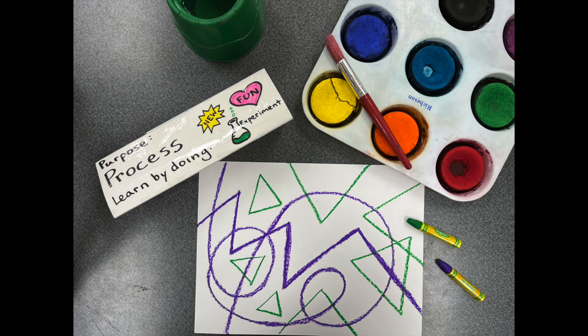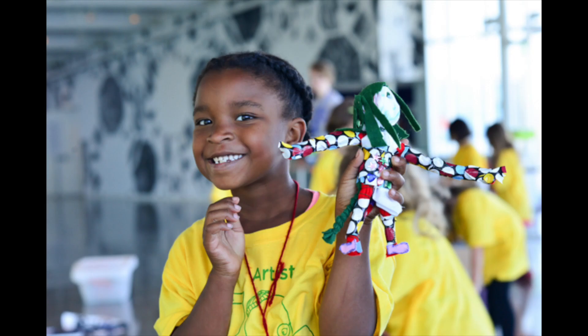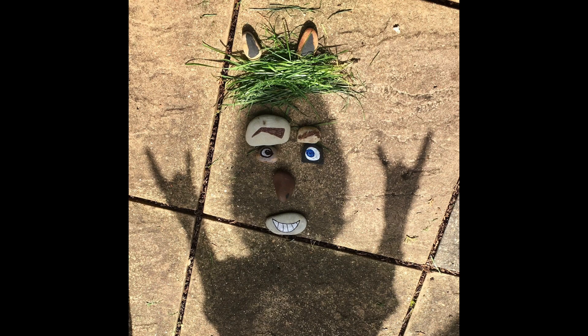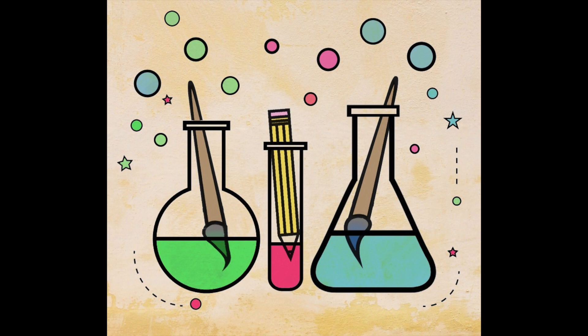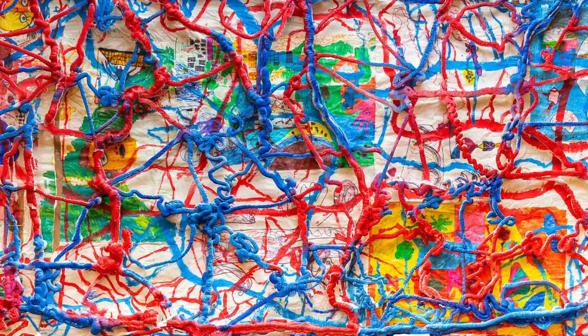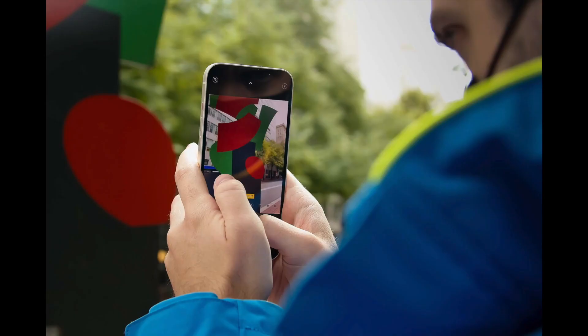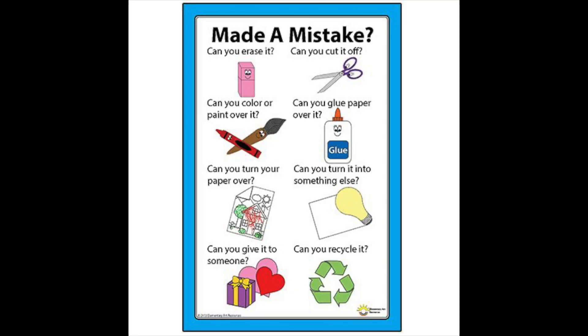Creating art feels good. Artists can create art for personal enjoyment and relaxation. Because art is about creating something from nothing, artists frequently experiment and try new things. Sometimes they even develop new ideas by accident. Artists are good at observing what they are doing and learning from the process. They also learn from mistakes.